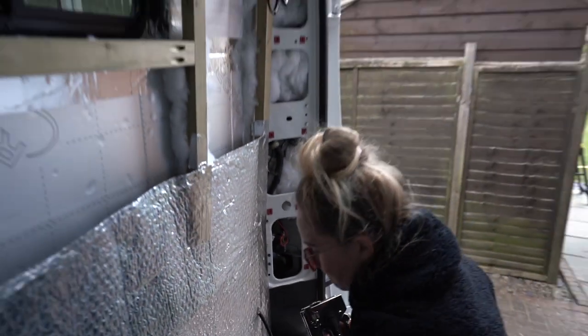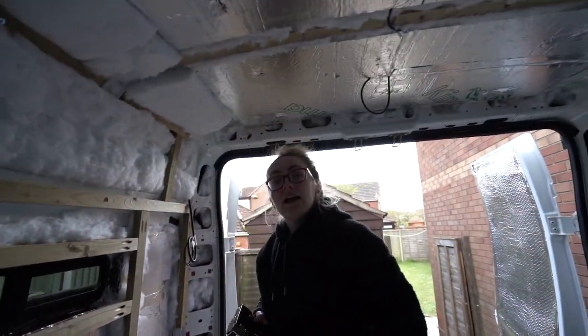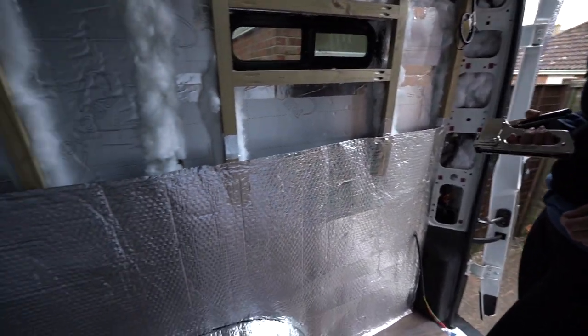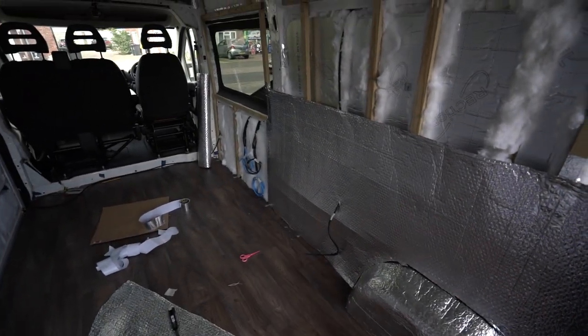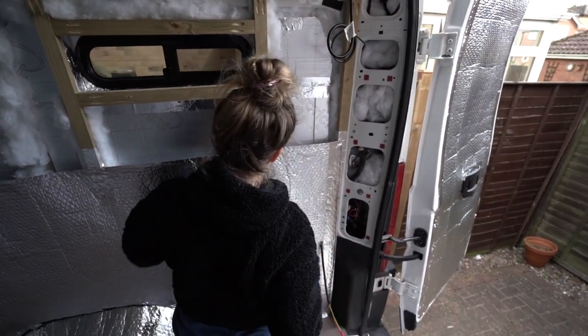You've seen people use the ones with the air compressor, but that's only because they already had it. For 15 quid this is pretty good. All right, here we are — we're going to carry on stapling with our brand new staple gun and see how far we get. Should be pretty quick now.